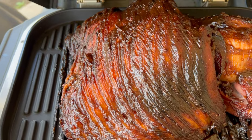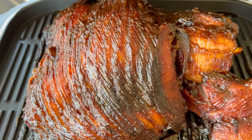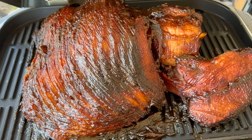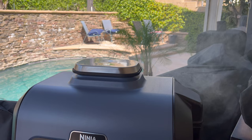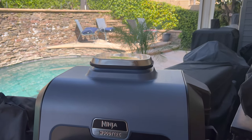Honey baked ham ain't got nothing on this one! We're putting a big old spiral ham on our Ninja Woodfire today, gonna give it some good smoking pecan pellet smoke. We added tons of flavor to it, so you ain't gonna want to miss this one. This is how you're gonna want to do your Easter ham — trust me — and your random Tuesday ham too.